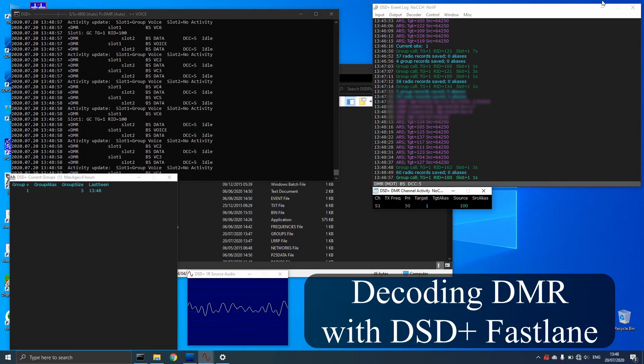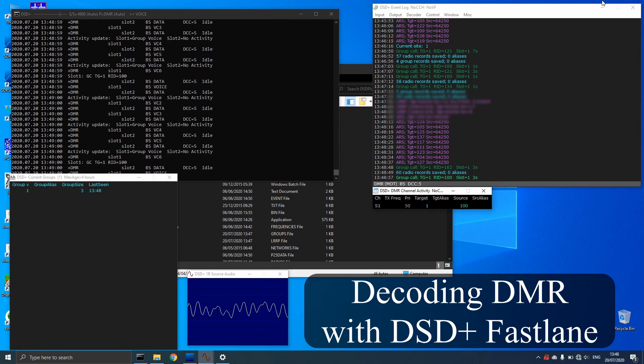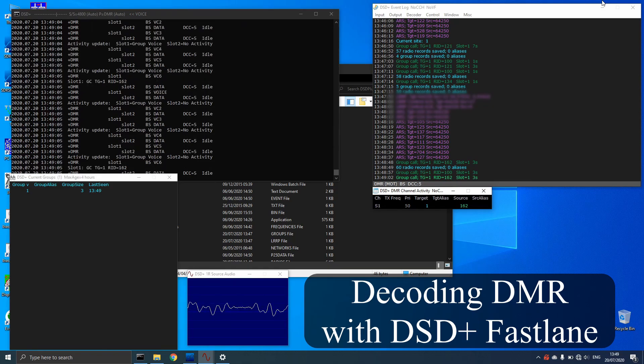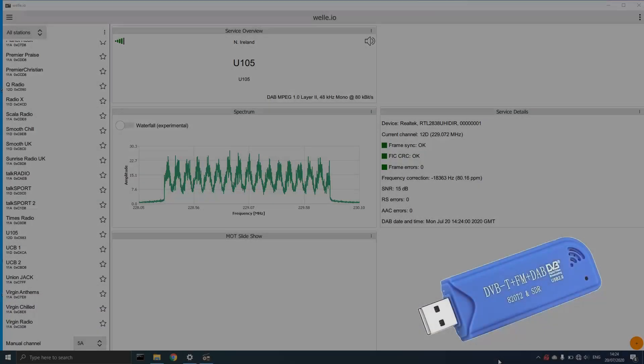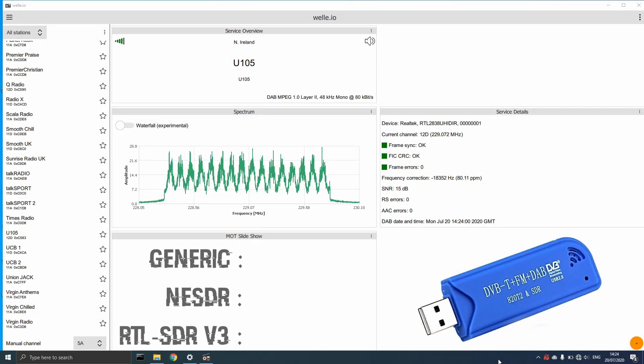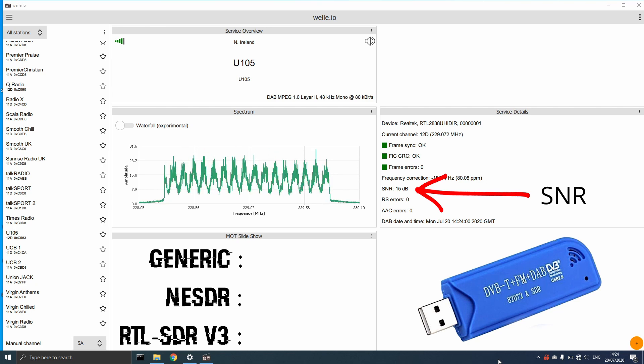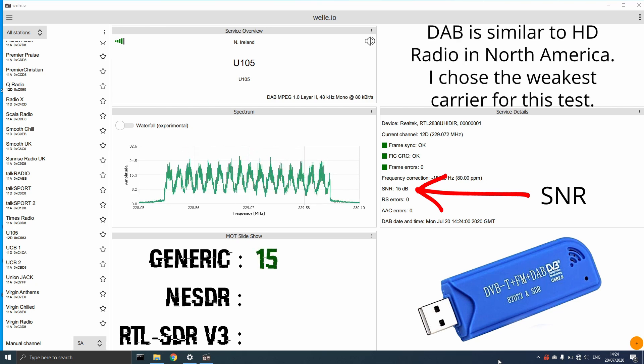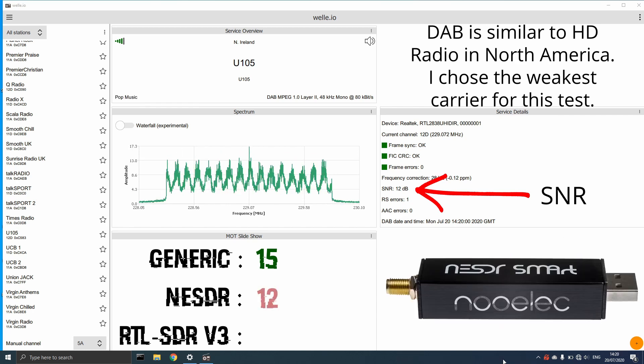The performance of digital radio was tested using the popular Welle.io software. A DAB digital radio broadcast was received, featuring a programme with conversation between presenters named Johnny and Rona, with questions including a musical theatre general knowledge question about West Side Story.